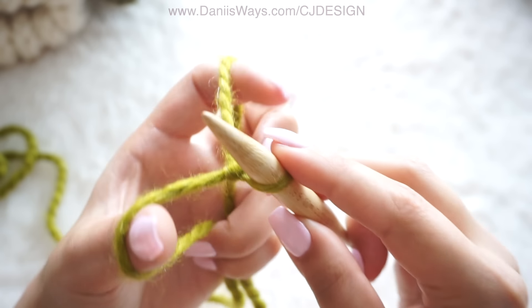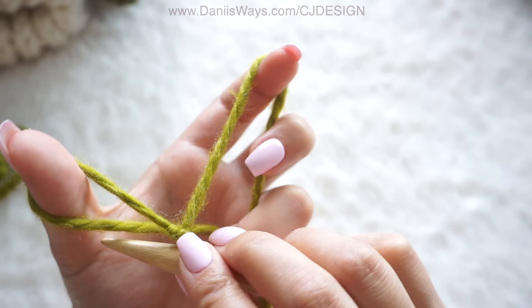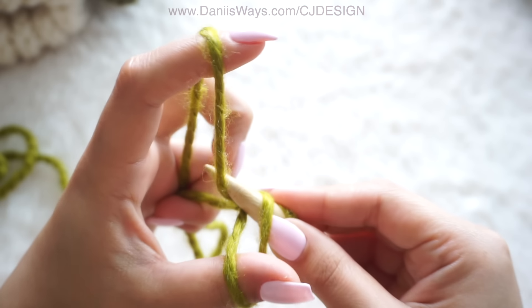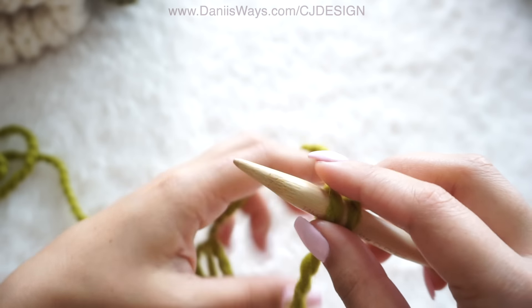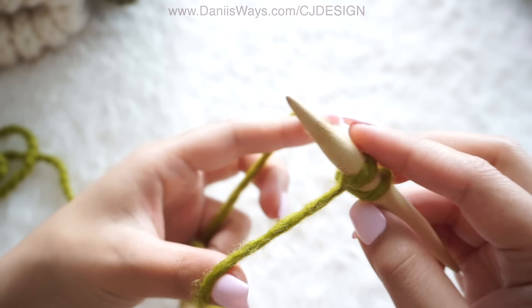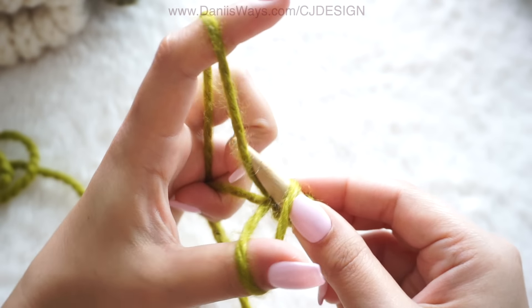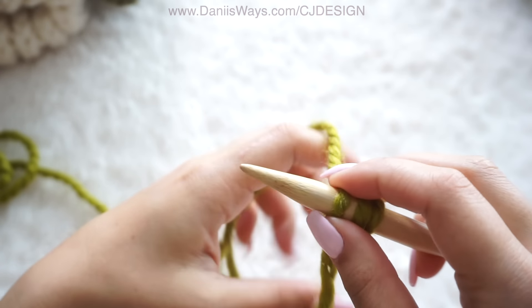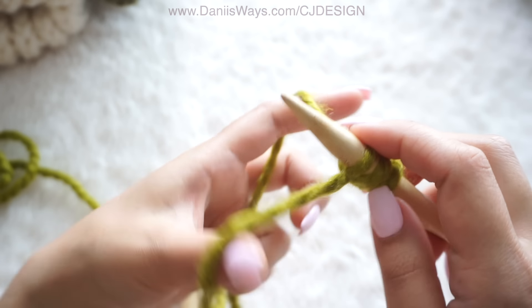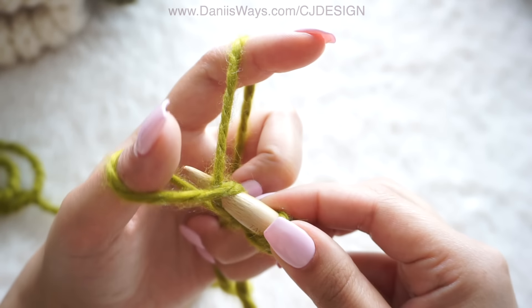Cast on 45 stitches. Something that might help you when casting on: what I always remember is pass your needle under, over, and through. Remember that and you are going to be able to cast on super easily — under, over, and through.